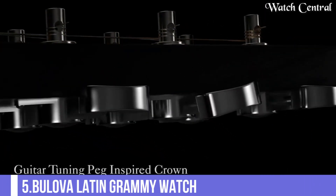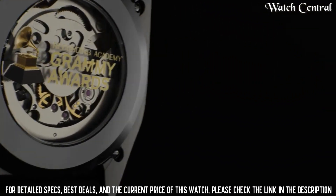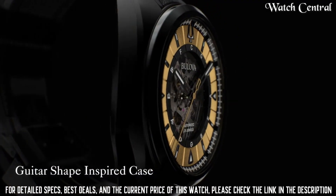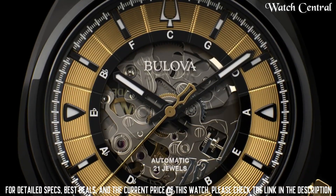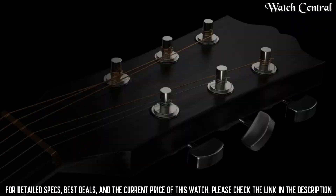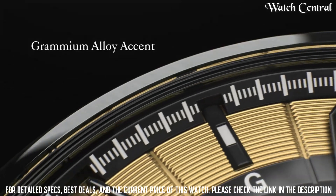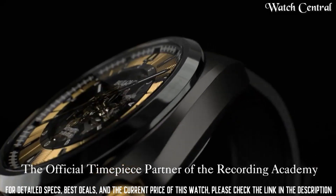Number 5: Bulova Latin Grammy Watch. It features a stainless steel bracelet with rose gold ion plated links, a fixed black ion plated bezel, and a black dial with rose gold tone hands and index hour markers. Analog display with a 24-hour subdial at the 7 o'clock position. Quartz movement, scratch resistant sapphire crystal, pull-push crown, solid case back, round case shape, case size 38mm, case thickness 11.3mm.